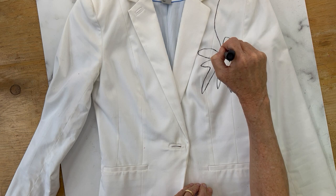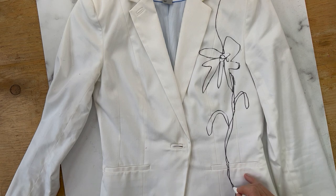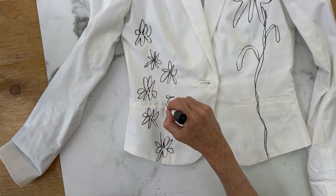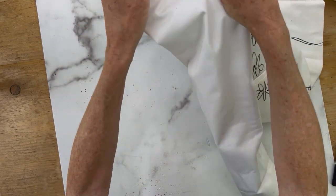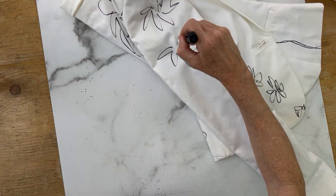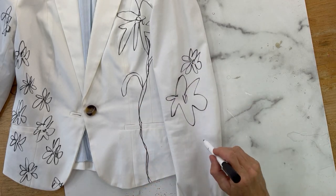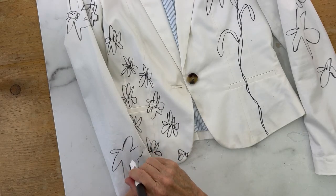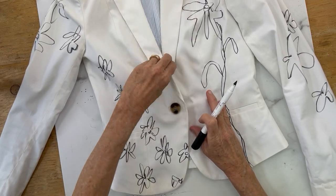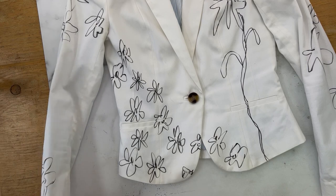I got more comfortable after working on the back, so I put a big bold flower on the front. Then I wanted something different from all the big flowers, so I started doing some little flowers — I really liked the way it looked. I put them at an angle all the way to the bottom of the jacket. Then I worked on the sleeves, folding them so you're drawing as if someone is looking at the side of your shoulder. I buttoned the jacket and thought it would look really adorable to continue the little flowers across in that diagonal pattern.